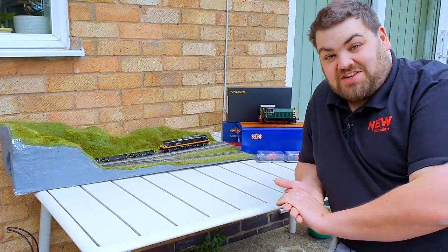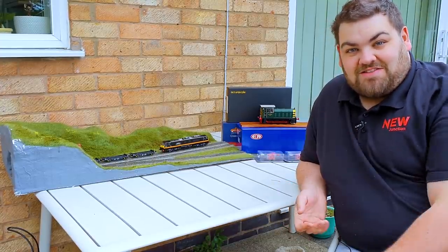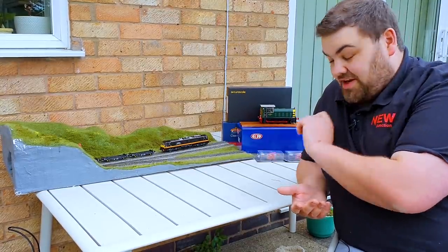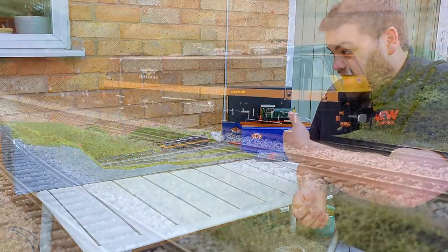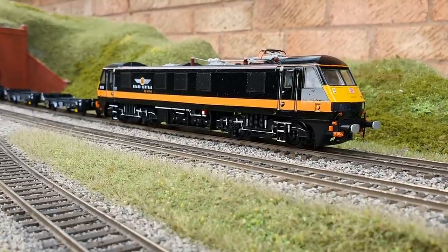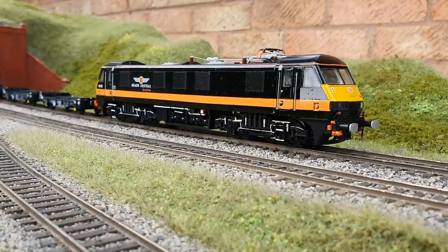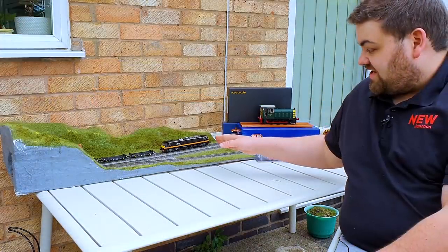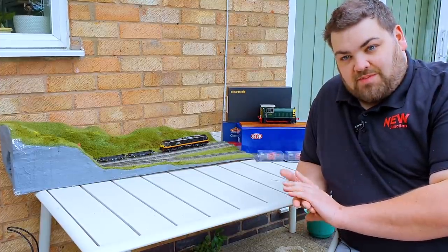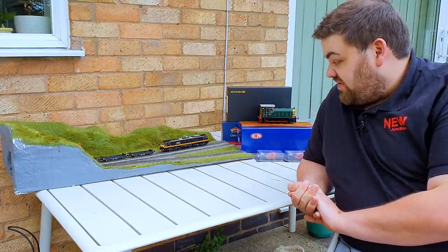Right, now isn't this a treat - because I don't have a layout yet I can do new additions in the garden, so I'm having fun. So what I'm using is this 00-gauge photo diorama - just a tunnel entrance diorama which I can use to take photos of new additions that arrived for what will be New Junction. So the first and most exciting one has to be my Class 90 respray from Ben's Resprays. This was a brand new Bachmann Class 90, and he's had that for the best part of a month and he's resprayed it.